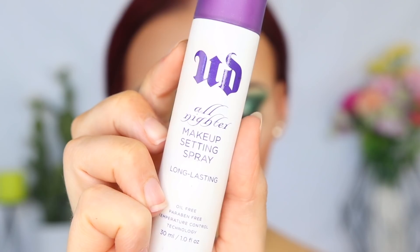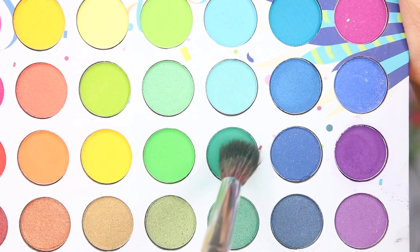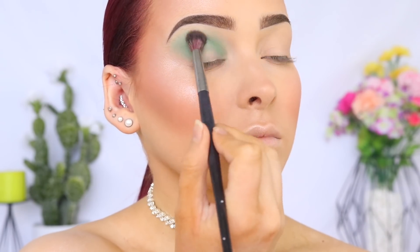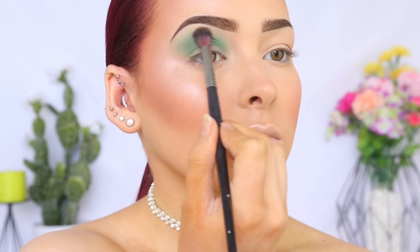I'm then locking in my base with the Urban Decay All Nighter Setting Spray. So I'm picking up the BH Cosmetics Take Me Back to Brazil palette, and I'm taking this gorgeous dark turquoise color on the Morphe E27 brush. And I'm running this through my crease and gradually building up the intensity.